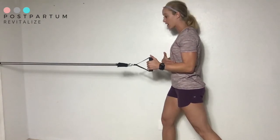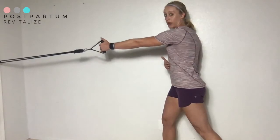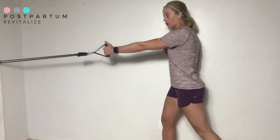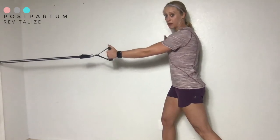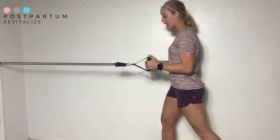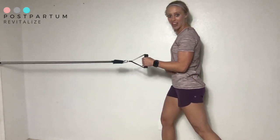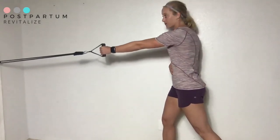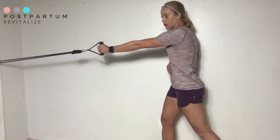Then I'm going to slowly release my shoulder blade and allow it to pull across as I return to the starting position. I slide my shoulder blade in and slightly down — really slowly, even slower than I demonstrated — and then come back out.